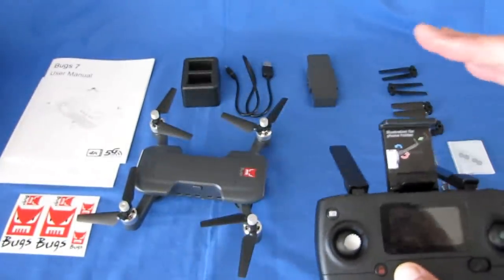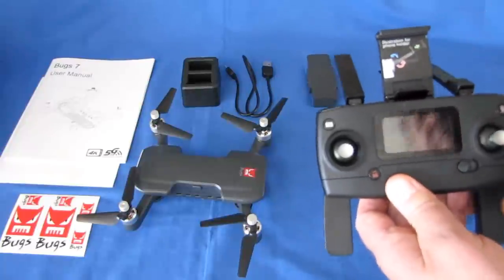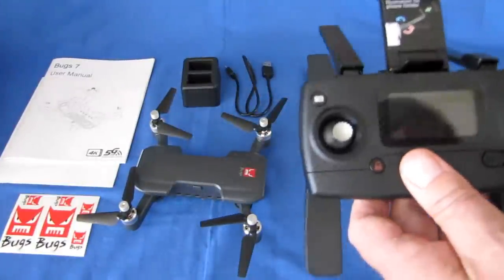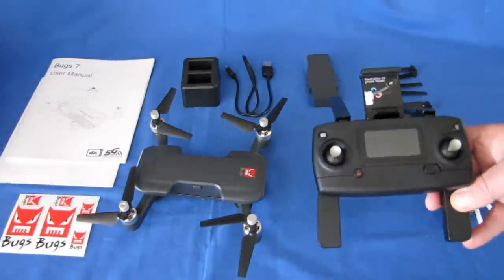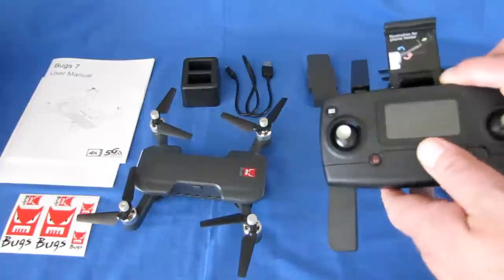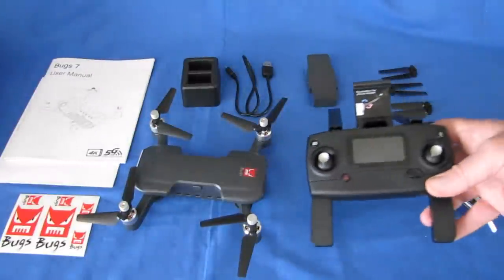If your drone is not connected to the controller, you can put this into connection mode by holding the unlock button down while turning on the transmitter, then turn on the drone and it will automatically connect. You only need to do that the first time you take it out of the box. This is true for all MJX drones — if it's not connecting, hold that unlock button down while turning on the controller.